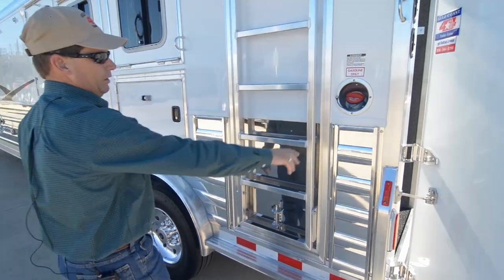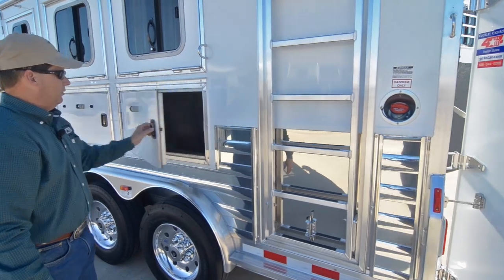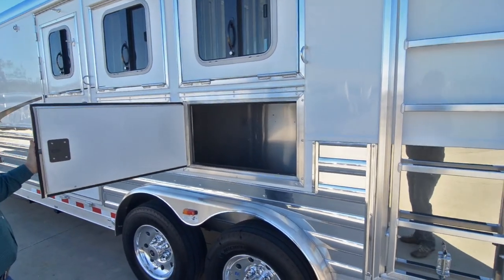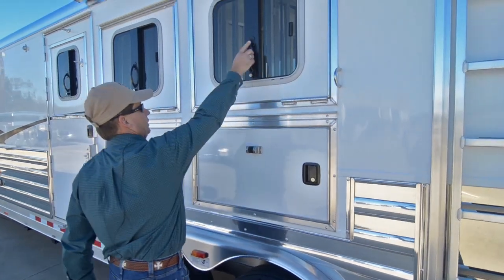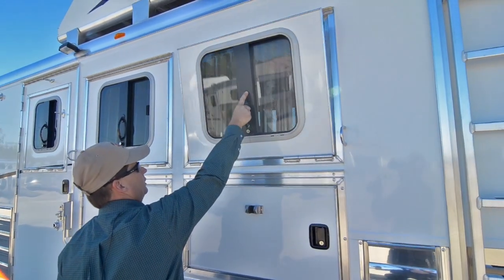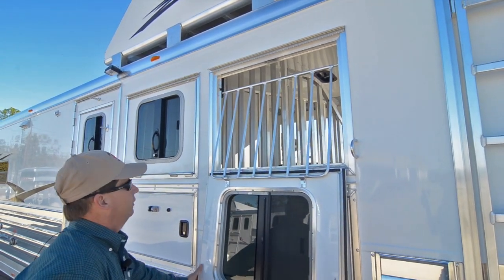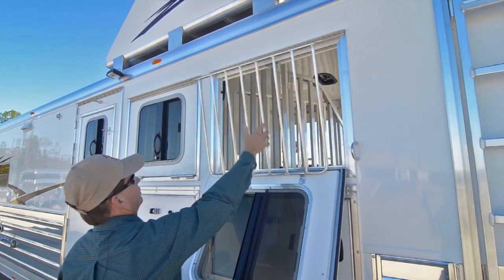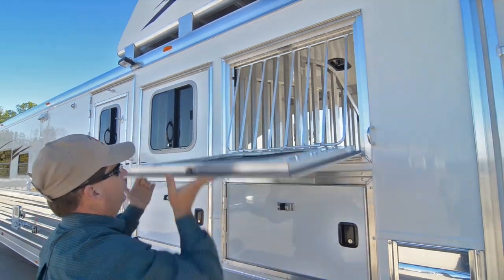Here's where you fill your fuel tank. Here are the mangers — plenty of storage in these two mangers. The drop-down window on the head side also has the latches at the bottom and the drop-down window bars. If you'd like to get to your horses, you can just bring those down, and they go up very easy.